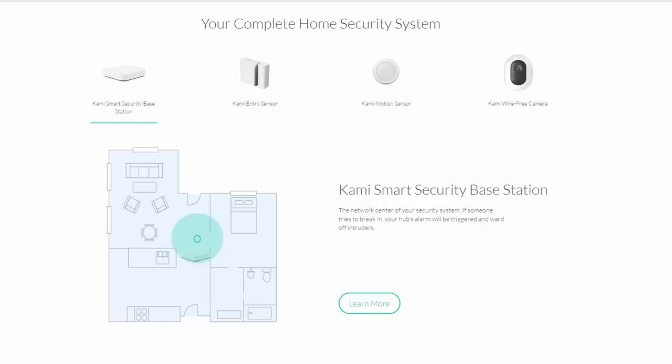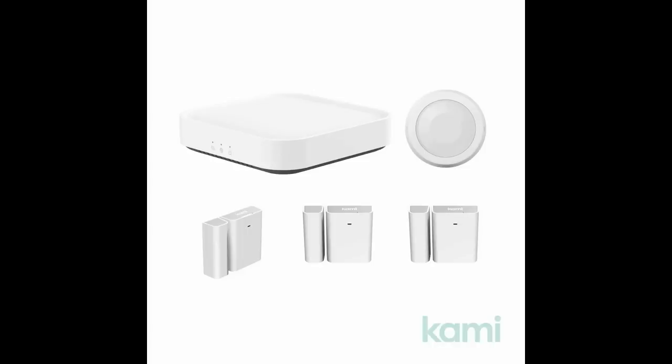Hello guys, Lifehackster here. Today we are going to check out a new line of home security devices from Yi Technology. Yi has branched out with their Kami home security line of products, which includes an indoor camera, a battery-powered outdoor one, and a security sensor kit. I'm not sure what is the reasoning behind this new branding, but I think it has to do with focusing on and differentiating the Kami brand for home security. I'll put a timeline in the description below if you want to skip sections of this video.